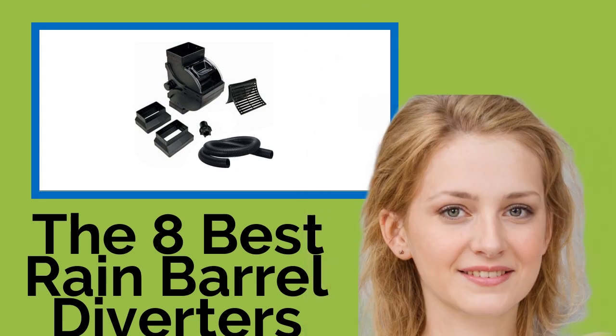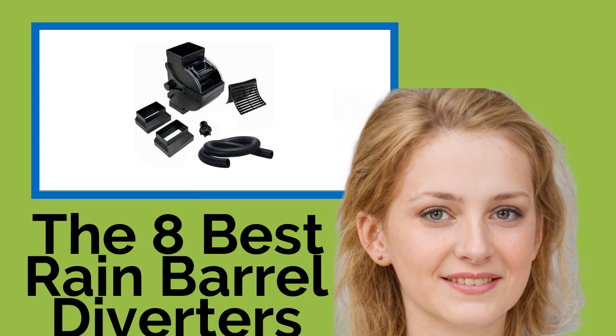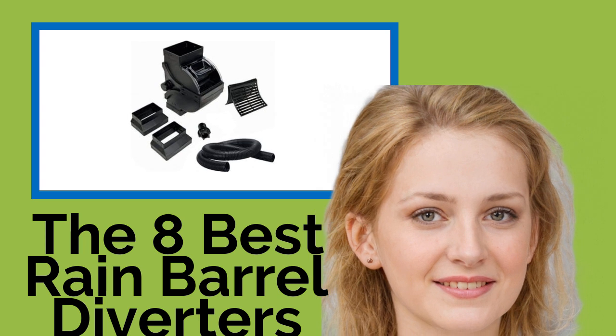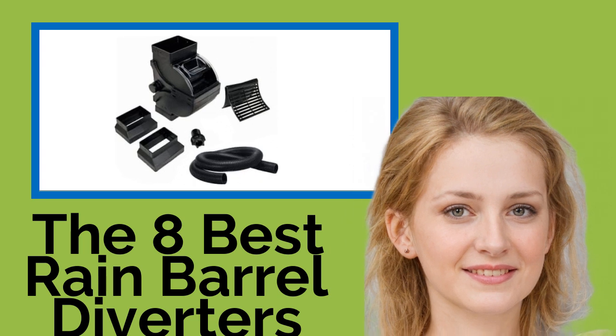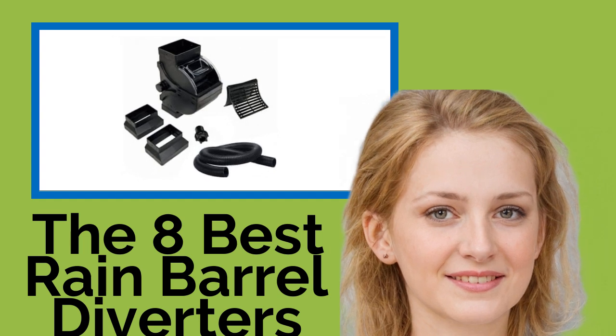The 8 Best Rain Barrel Diverters. When it's pouring outside, it's hard to imagine being short on water. But whether it's for keeping your lawn green or washing your car, it never hurts to have some extra H2O on hand. These rain barrel diverters will help you harvest the runoff from your roof and gutters, and most can be installed without too much effort and require limited maintenance.